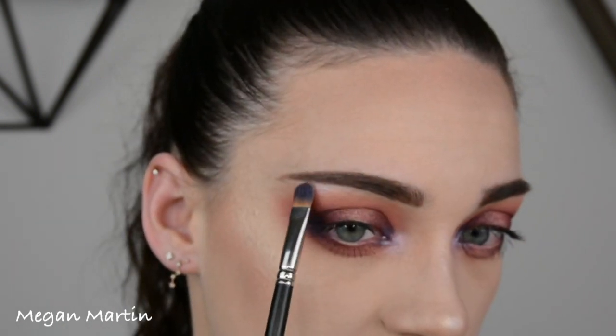I'm highlighting the inner corners with that Nicogoro shade, then taking the Stila deep fuchsia smudge stick in the waterline. Then I'll do my lashes and be right back.